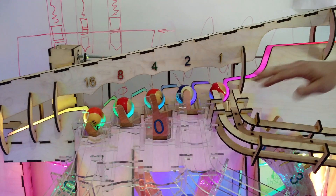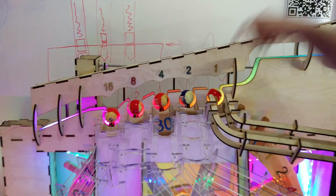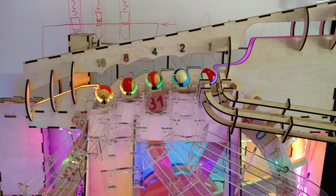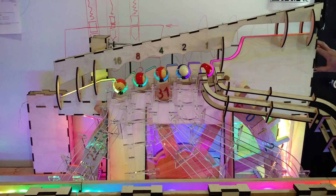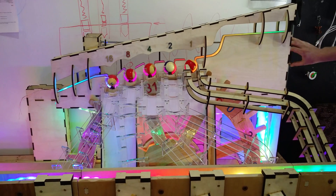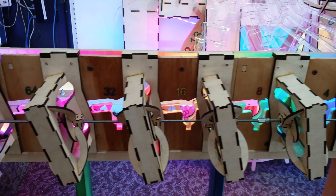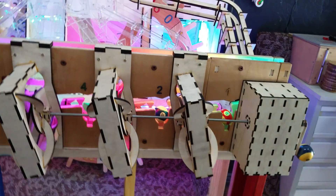Right now a zero blocks all five bits. If I turn it over here, 31 unblocks all five bits. If I turn it here, 30 blocks the one bit. 28 blocks the two and the one. So I put it to 31, pull the lever over here, and all the balls flow down into the front register and get added to the number four. So 31 plus four is 32 plus two plus one, which is 35.